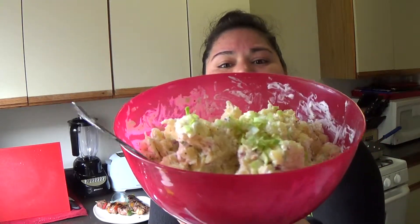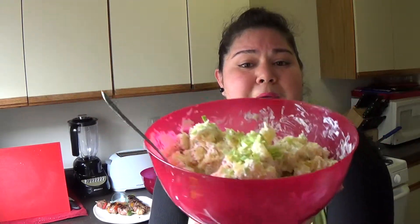Then I took some potatoes and instead of baking them, I boiled them and peeled them. Took sour cream, crumbled bacon, and leeks or green onions, and I made a baked potato mash. It's great to eat warm, it's great to eat cold — you can eat it like a potato salad. Fast and easy.